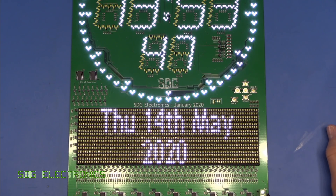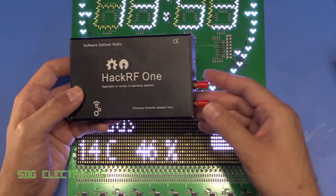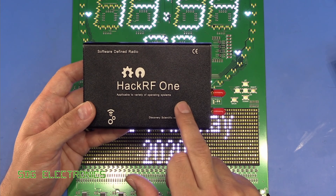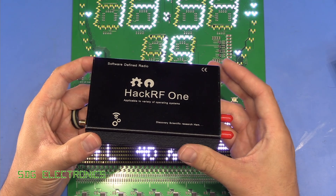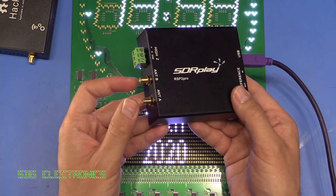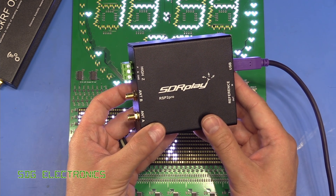So I thought we'd also have a quick look at using some of these software defined radios as a spectrum analyser and just see what noise we're getting from the PCB. These are relatively inexpensive and quite powerful devices. This is the HackRF1 — this is a clone, which is open source, from Banggood, at about £130 or so. And then we've also got the SDR Play RSP2 Pro, which is a nice device with two inputs and quite wide bandwidth — this one goes all the way up to 6 gigahertz. The other one is a little bit lower but has two separate inputs you can use independently.